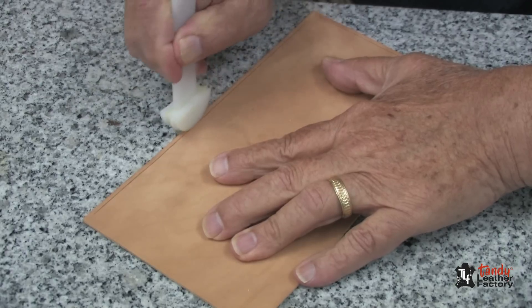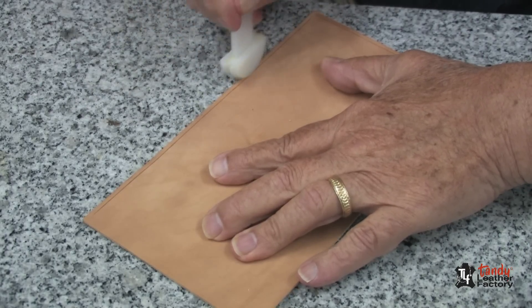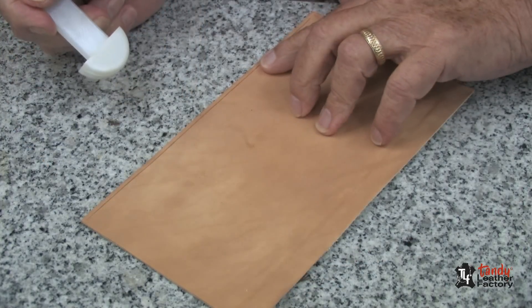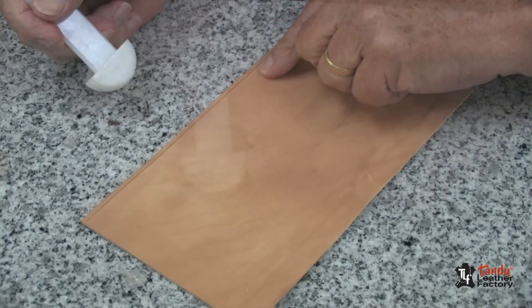Proper moisture content is kind of important here. I put the water on and then I let it set for a while until it soaks in and gives me a nice crease. You can do this for both 1/8 and 3/32 inch.